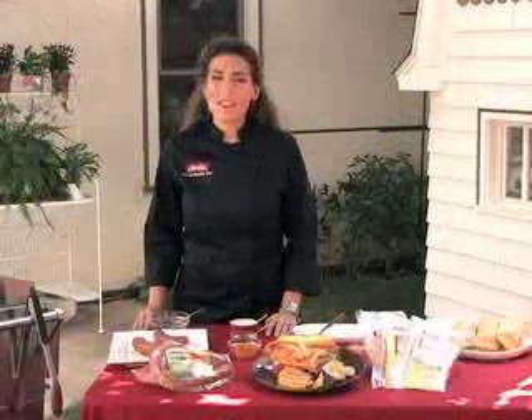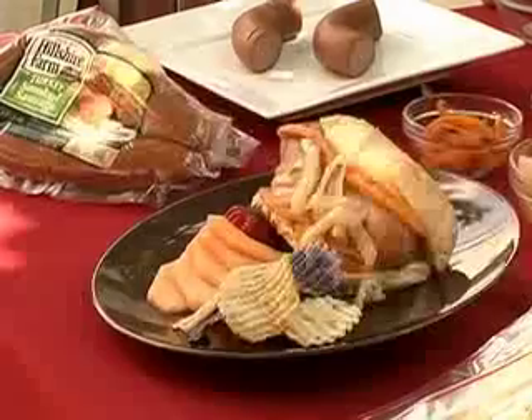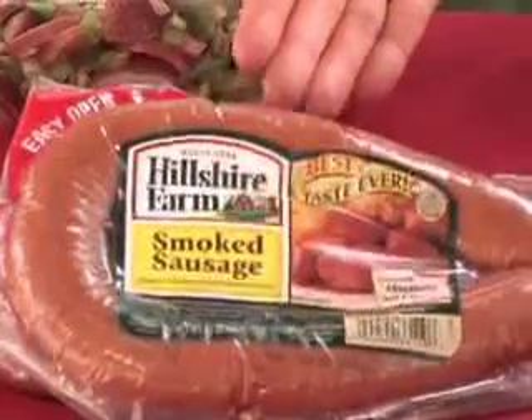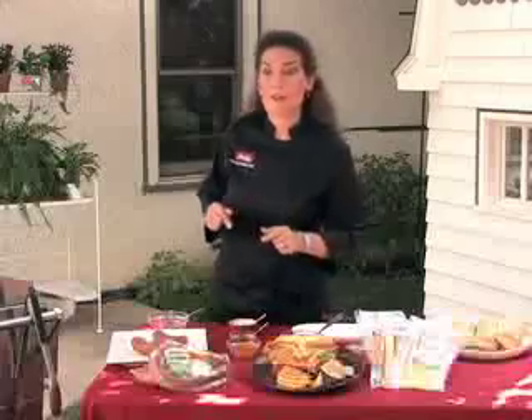Hi, I'm Chef Kat DiOrio and even though summer is coming to a close, I'm going to show you how to extend the grilling season into fall. Today we're going to make a smoked turkey sausage sandwich and we're going to use Hillshire Farm turkey smoked sausage. I already have that going on the grill for us.